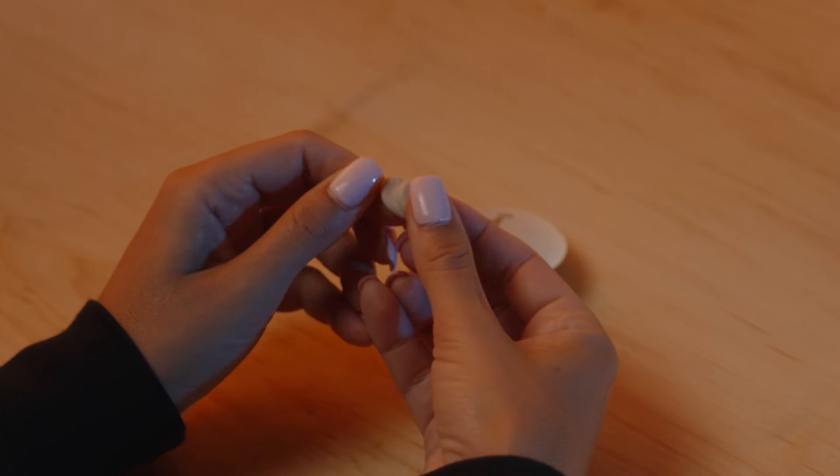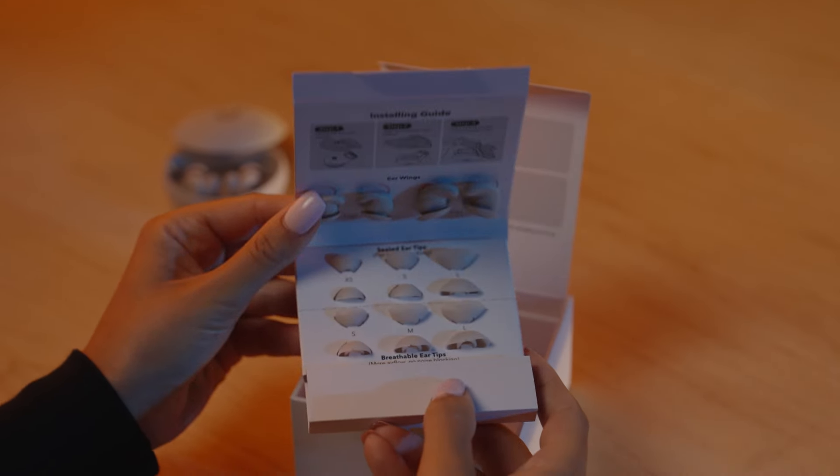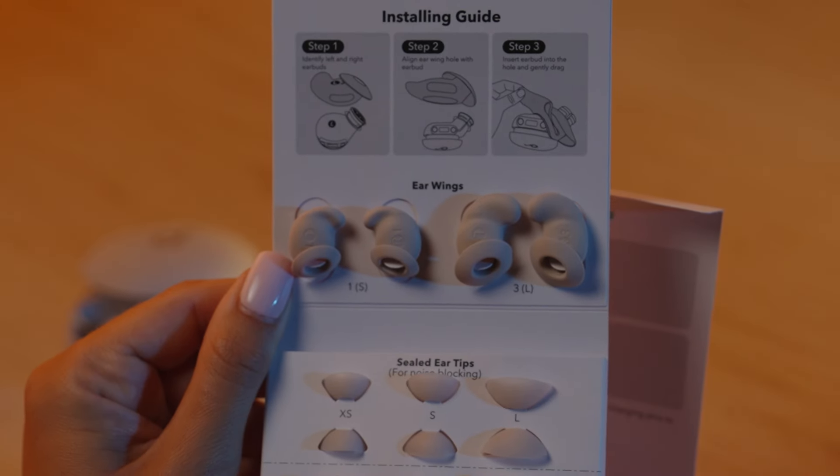The medium ear wings and medium sealed ear tips are installed. To help you find the perfect fit, there are two more sizes of ear wings included, which help you hold the earbuds in your ear while you're sleeping.